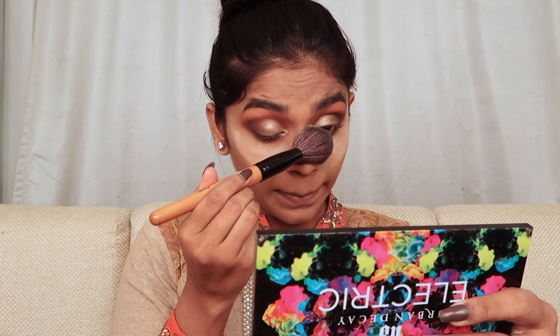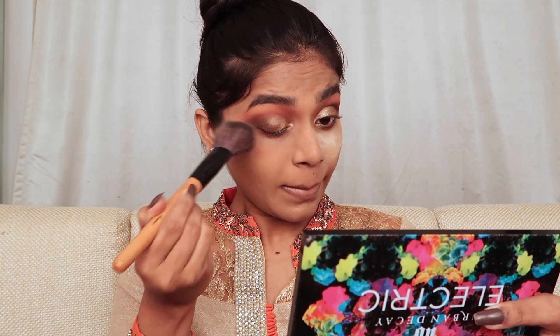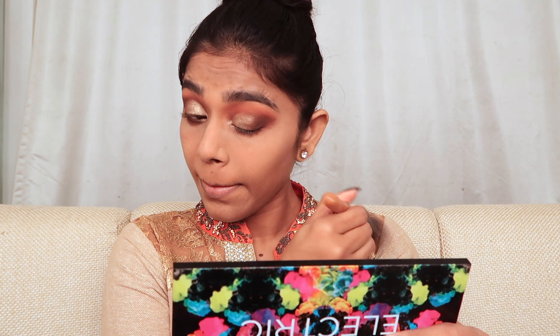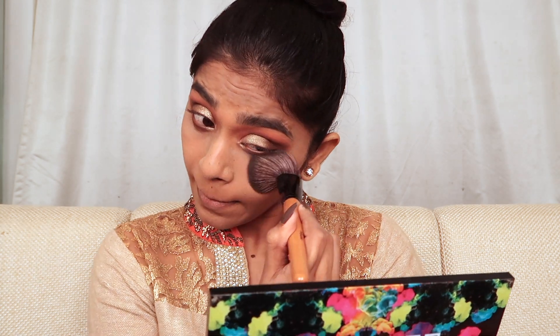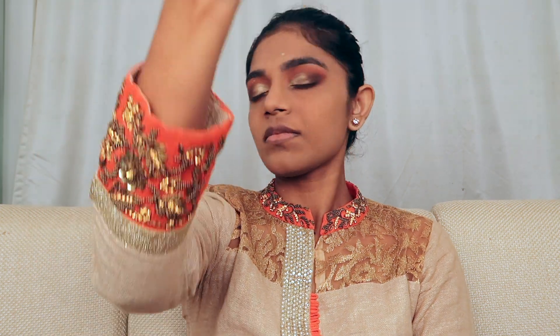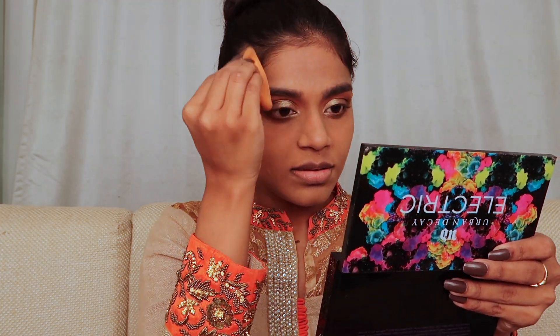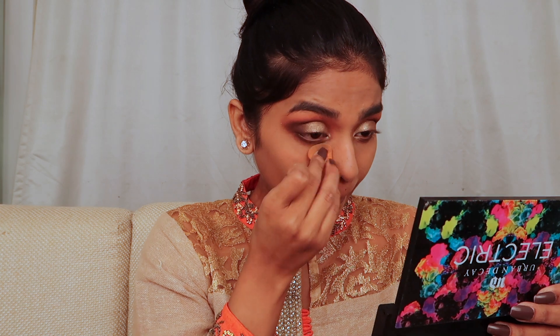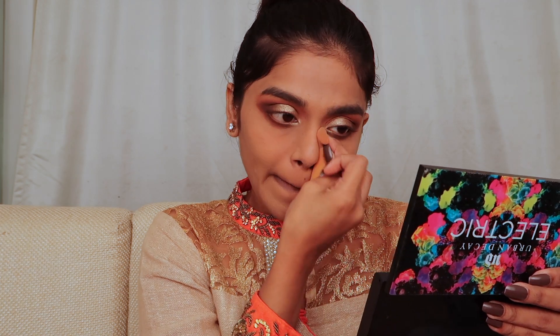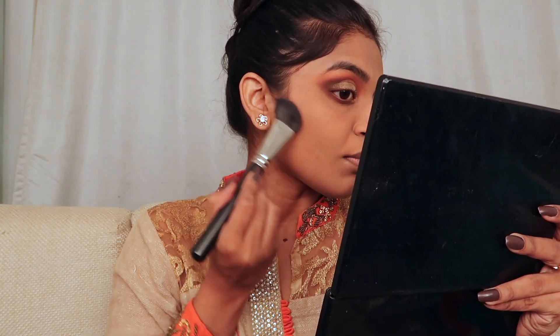Taking a clean brush, I'm dusting off the excess powder. The main reason I applied powder earlier is that glitter eyeshadow causes a lot of fallout, so the powder was protecting my foundation. Then using my LA Girl setting spray, I'm spraying it on my face and blending it all in to settle the powder and remove any excess product from my face.